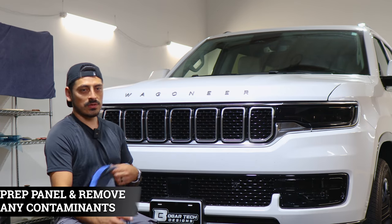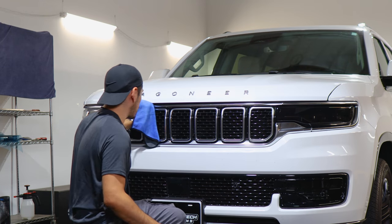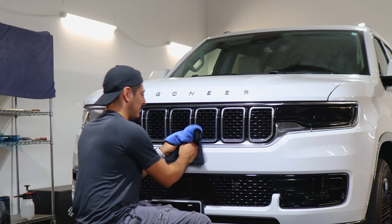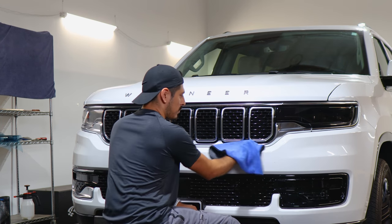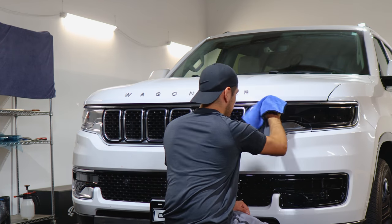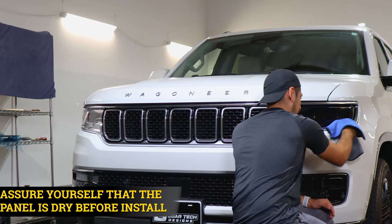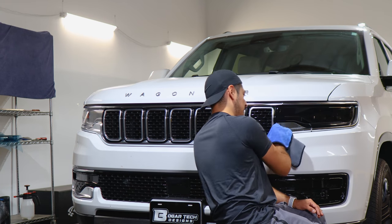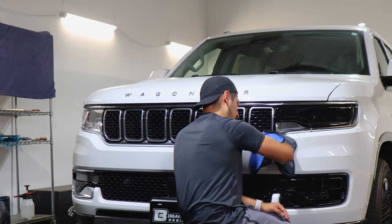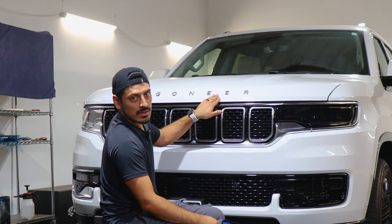Before starting the installation, we need to prep the panel. All you need is water and baby shampoo mixed together in a spray bottle. Once your solution is ready, spray it onto a clean microfiber towel and remove all contaminants from the panel. We also recommend having a clean and dry panel so the adhesive on the film is able to tack down — if areas are still wet, the film will not stick even if you apply heat.